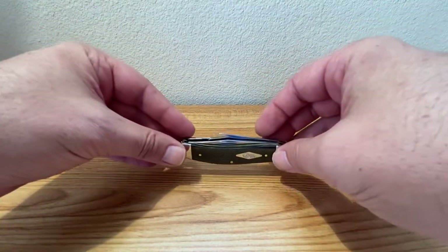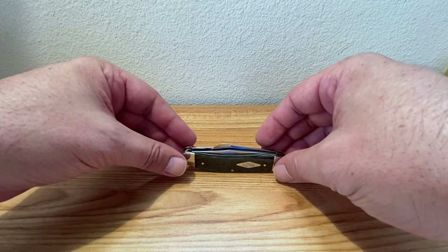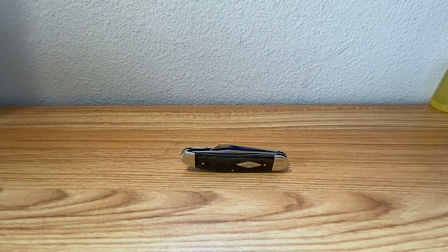Just a really nice sow belly from Case. Guys, thanks for sticking around, thanks for watching. As always, till next time.